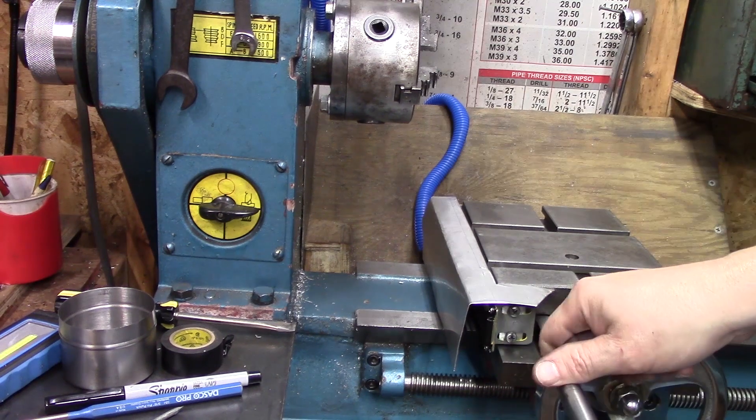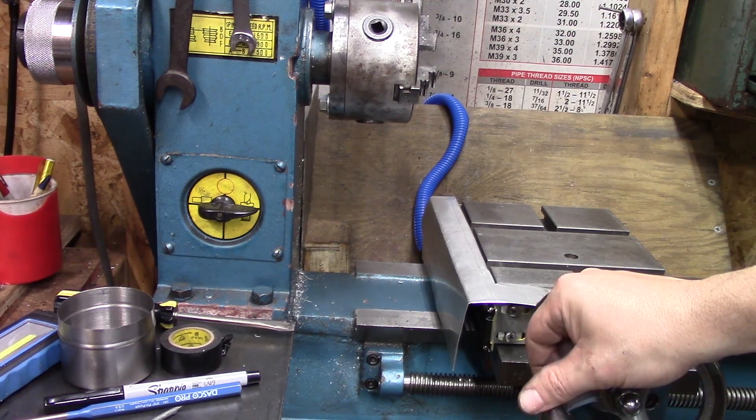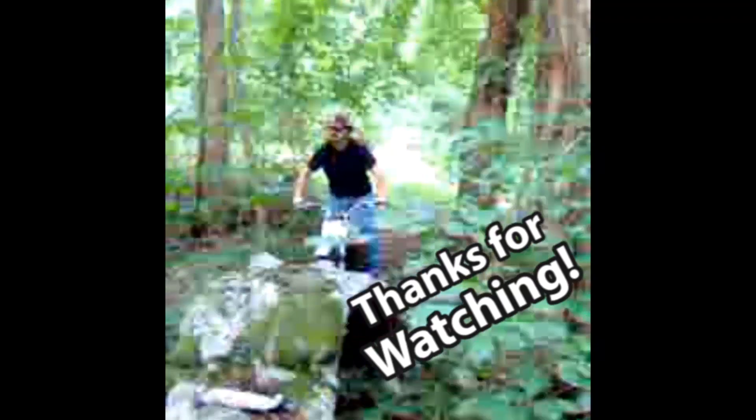Anyways guys, I just today reached 1,000 subscribers. Again, I want to say thank you. I appreciate everybody who watches, everybody who subscribed, makes comments, leaves likes and dislikes — I love it all. I really appreciate you watching and we will see you next time. Bye.